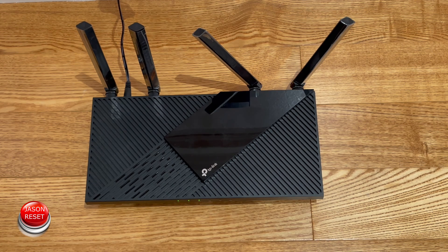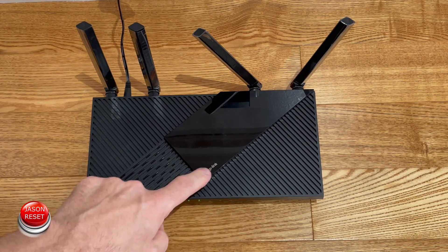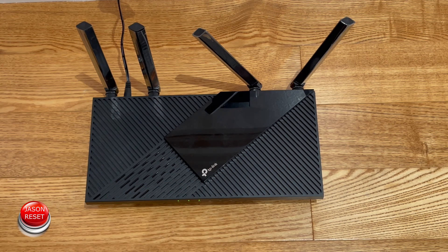Hey everyone, welcome back. I'm Jason. Today's video, I'm going to show you how to factory reset your TP-Link router. The model I have in front of me is the AX3000, but this works also with their other models as well.